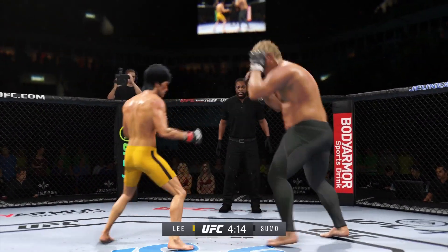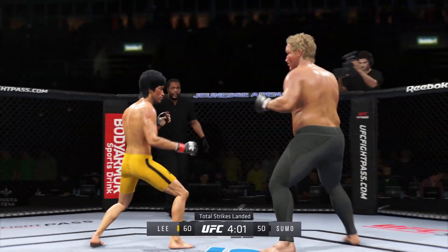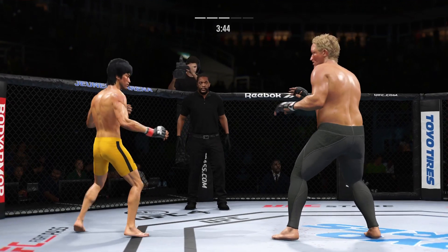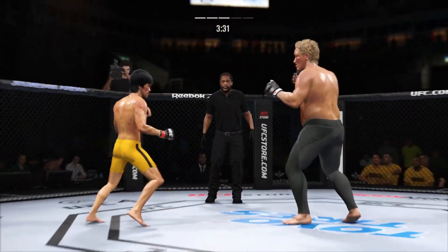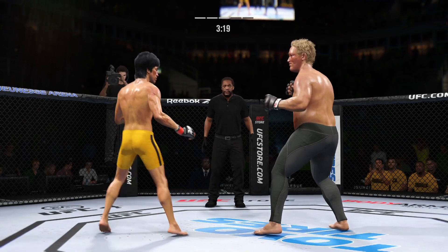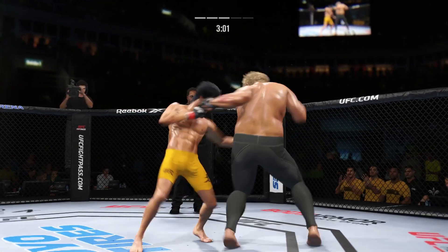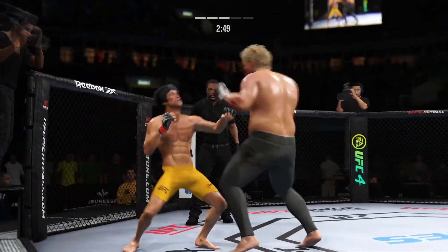That's a big strike right there. Punch is blocked. It's one thing to have length, another thing to use it — and he does it as well as anyone. Nice kick there by Lee. Right hook to the body. It's such a fast leg kick. Lee's punch to the body is blocked, so no damage done there. Winding up on the right there — he's rocked, DC! That was a beautiful hook. It landed perfectly and hurt his opponent very bad.